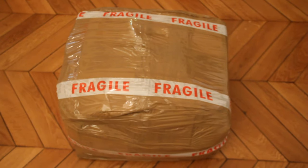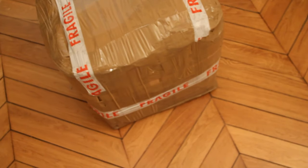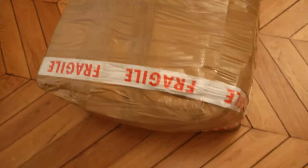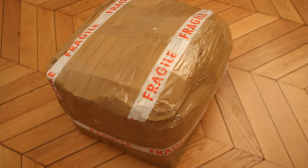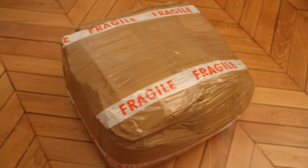Hope you enjoy and stay to the end of the video. The packaging is now ready to go — look at this beauty, it's very impressive. I wrapped the whole package with brown tape all around, and on top I put fragile tape, as you can see. This beast is inside, very well and very strongly packed.